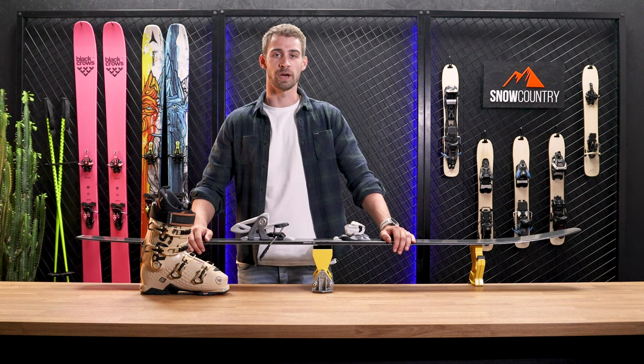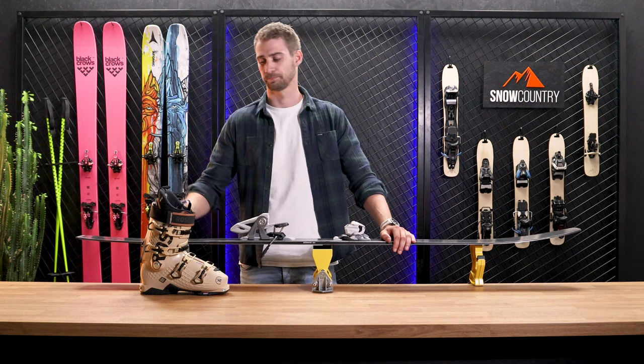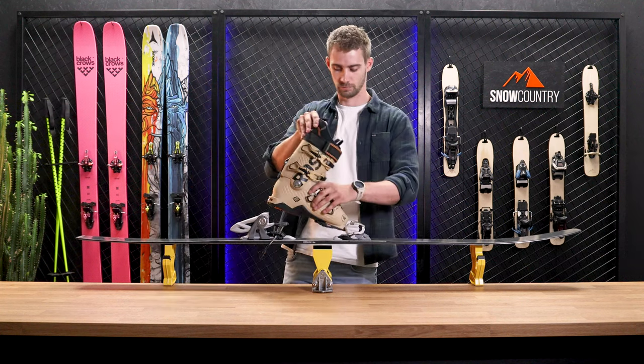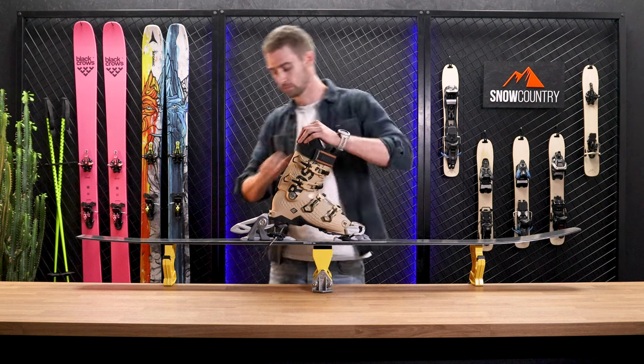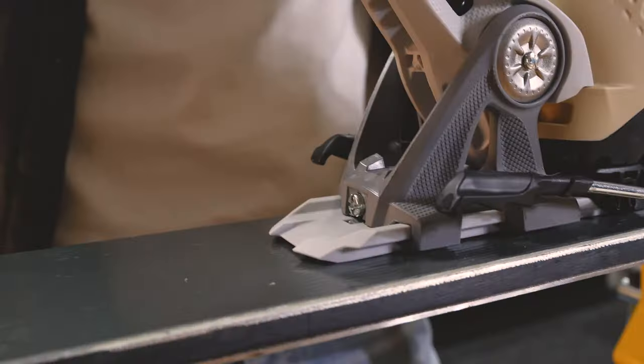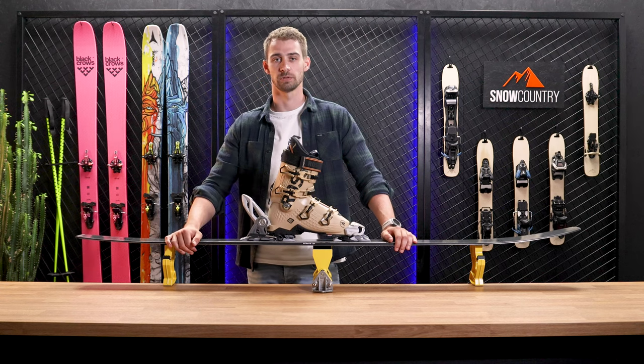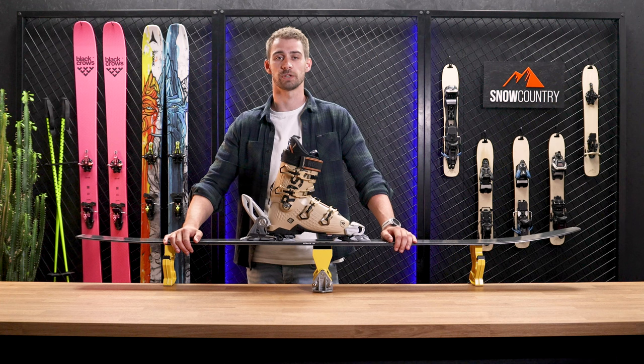With the boot in the binding the screw needs to be flush, so let's put the boot in the binding and see where we're at. As you can see, the screw is sticking out which indicates it's too loose. Therefore we need to increase forward pressure. We're going to take a screwdriver and rotate it until the screw is flush with your binding.